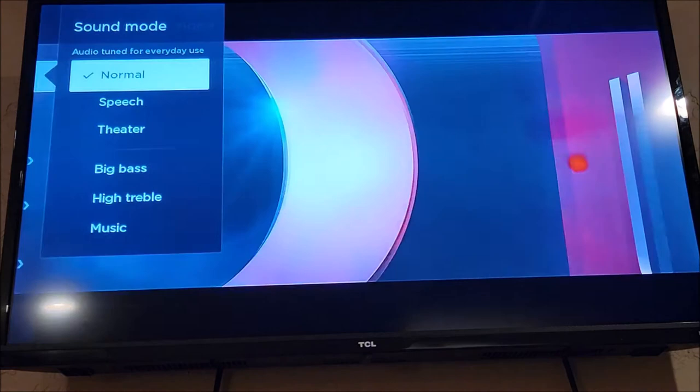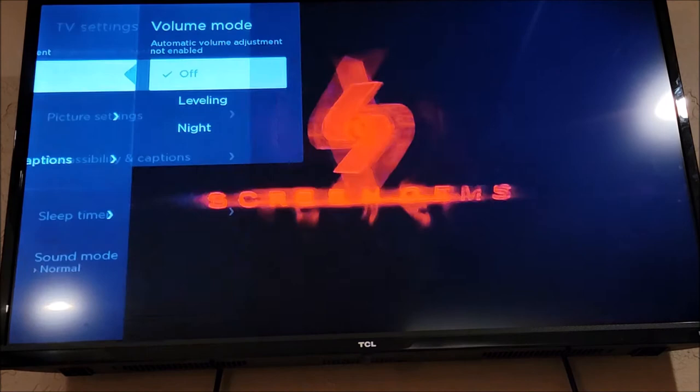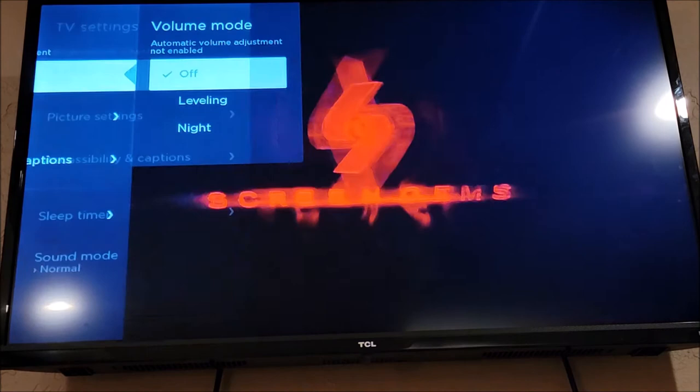It's not under sound mode — it's under volume mode. Right now it's off, and you have an option for leveling or night. Those are two modes that will reduce the loudness and kind of balance the audio out, so something you want to take advantage of.